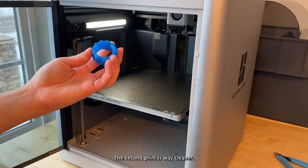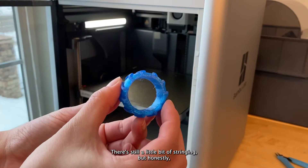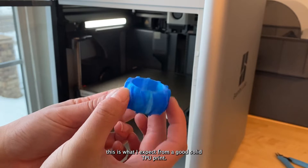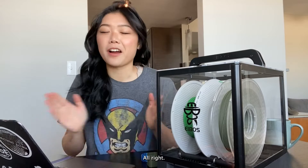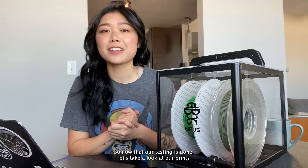The second print is way cleaner. There's still a little bit of stringing, but honestly this is what I expect from a good solid TPU print. Now that our testing is done, let's take a look at our prints and talk about them.